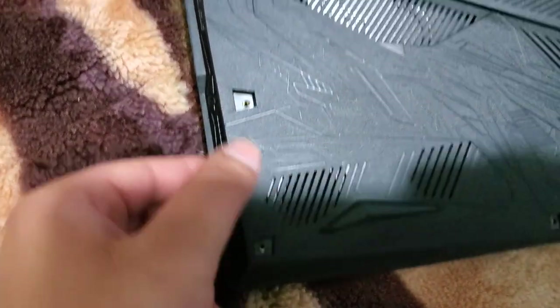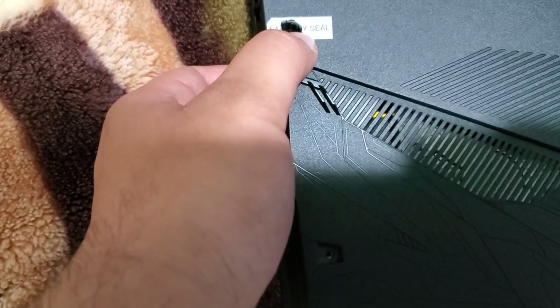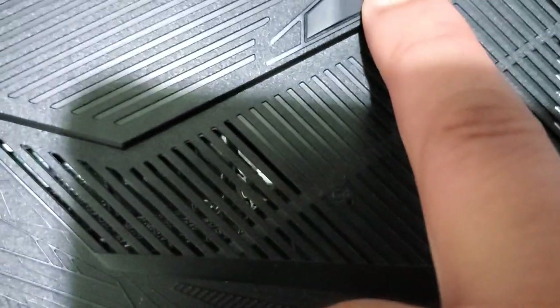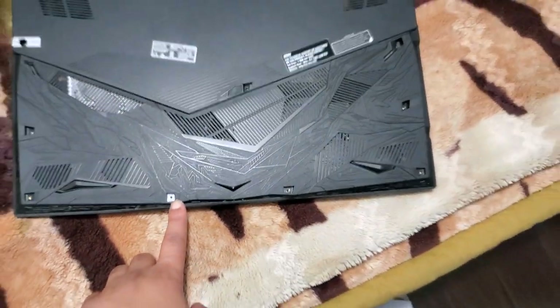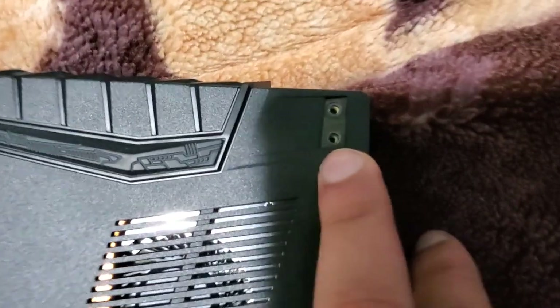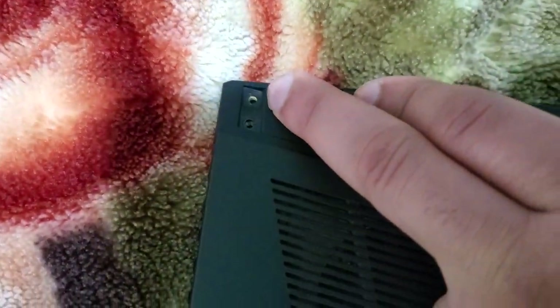First of all, there are 13 screws on it. This factory seal — if you live in the US or Canada, you don't need to worry about it, it does not void your warranty. So: one, two, three, four, five, two over there — six, seven, two at this side — eight, nine, ten, one in the middle — eleven, one over here — twelve, one over here — thirteen. So a total of 13 screws: four, four, three, three, then one, two, and then one extra. One thing to remember is that the screw on the back is the smallest one — make sure you keep them separate.